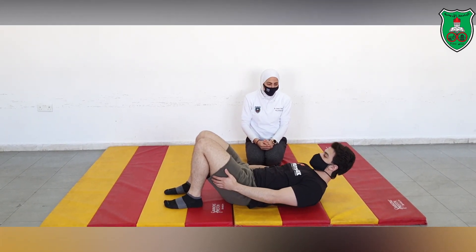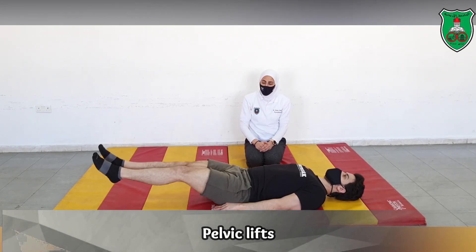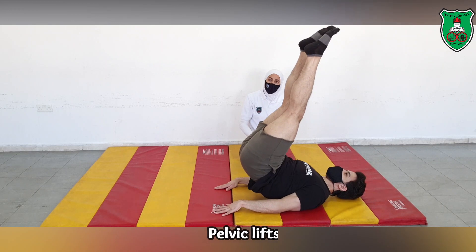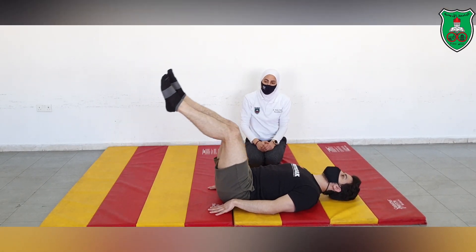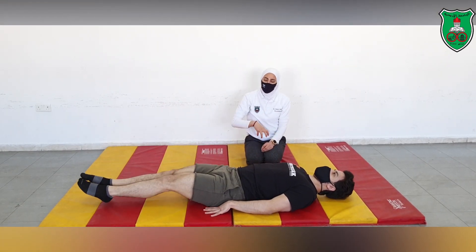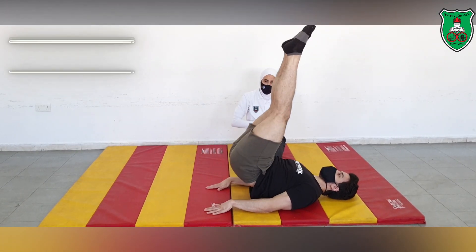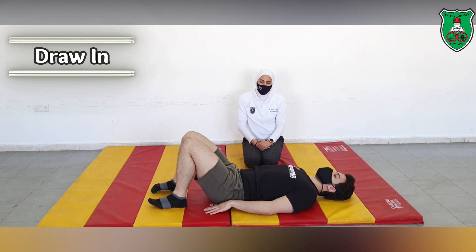The pelvic lift starts with raising both legs upward and then trying to reach toward the ceiling, raising the pelvis off the mat. Of course, he is doing this exercise while maintaining the draw-in maneuver, and you can do multiple repetitions.